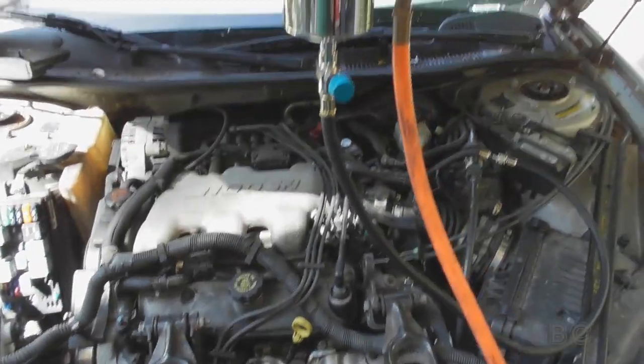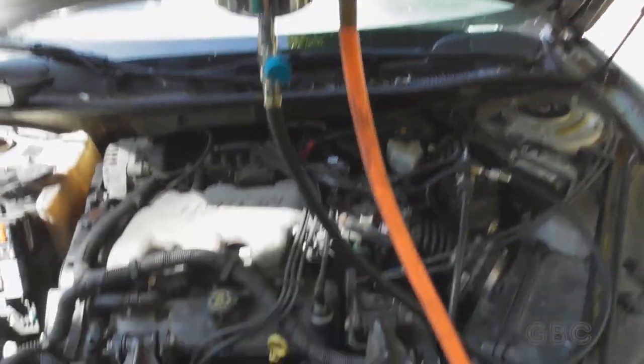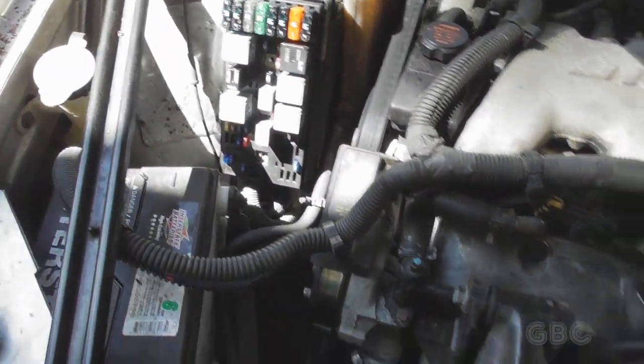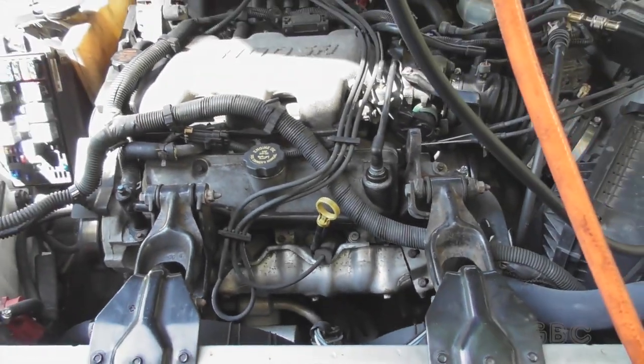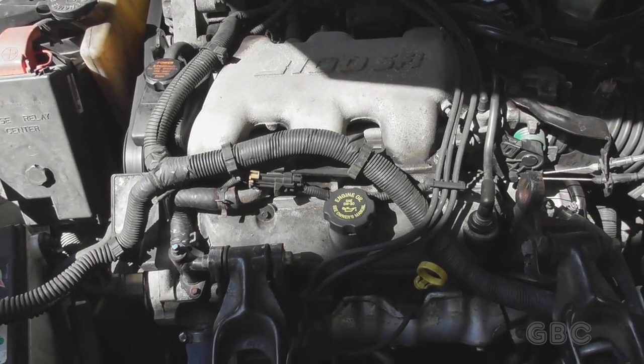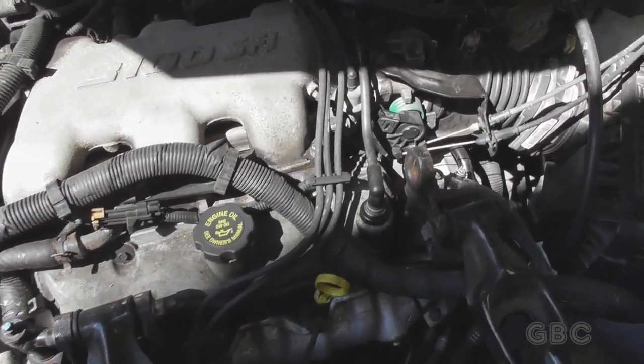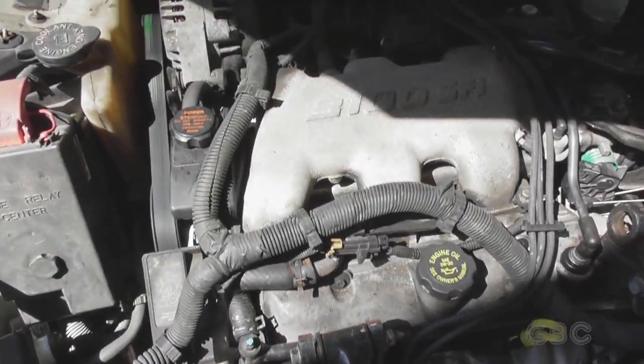The engine just stalled, so now I've got to depressurize the canister, reconnect the fuel line, and put the fuse back in and start it to make sure it runs. Here everything is back together. The engine is running smoothly and the vacuum line is hooked back up.